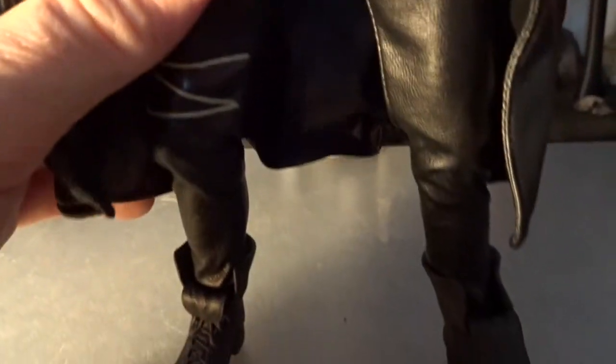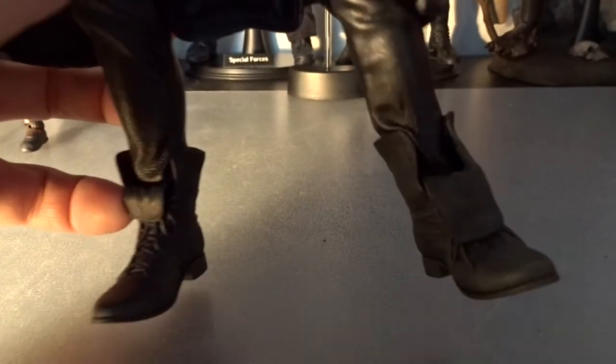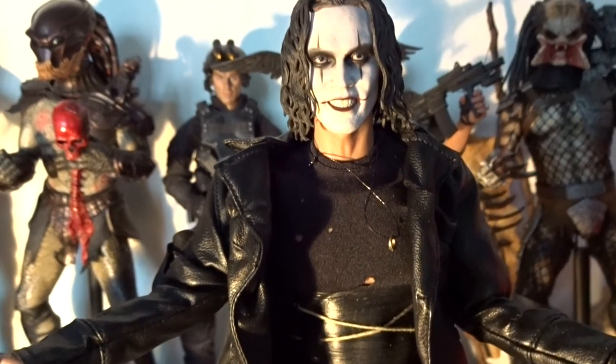He's wearing all black and you can remove the coat. Underneath he has leather pants and a pair of boots. All of this is very well made and looks exactly like the outfit he was wearing in the movie.